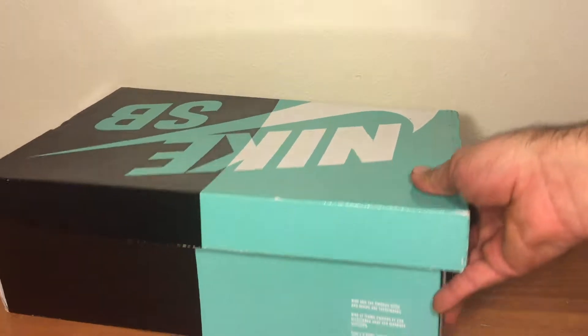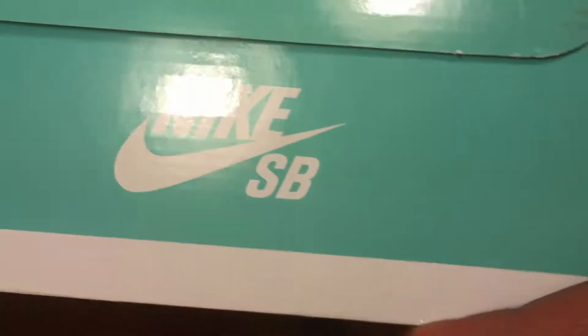So you basically already know this box — you find this box everywhere, really. A little information over there on the back: Nike SB.